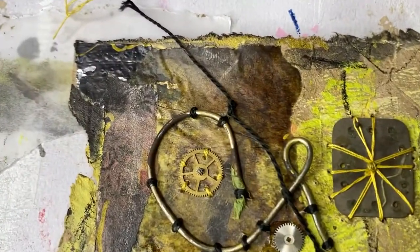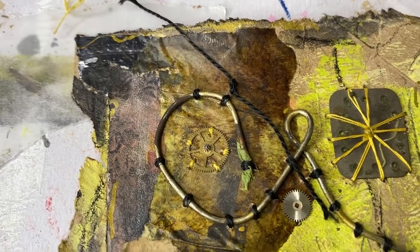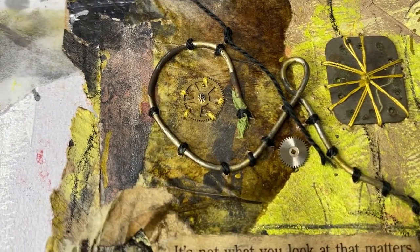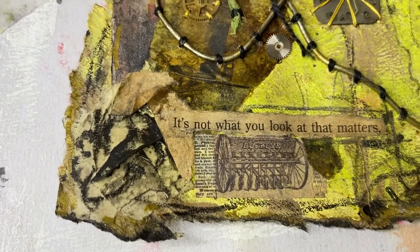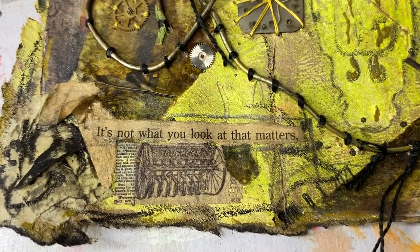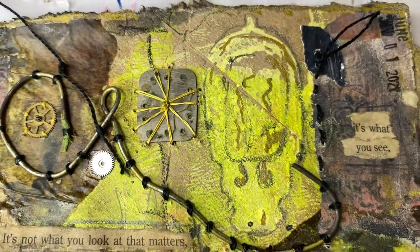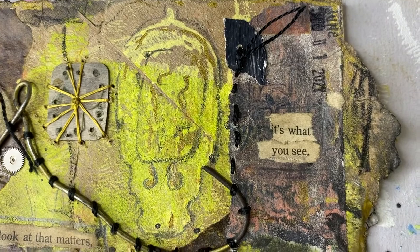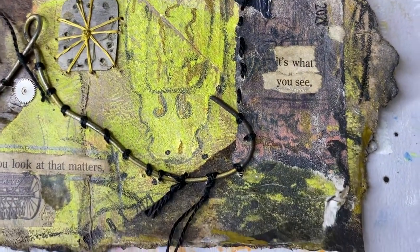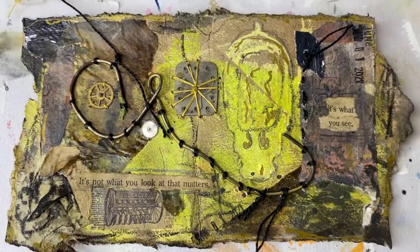I've got my metal tape there in the corner, and I think it blends well with this background. I've also got a darker underlay paper that's giving it a nice dark brown, rusty color. Obviously there's masking tape, that rub-on, and then those found pages that say 'It's not what you look at that matters, it's what you see.' I'm struggling today — I haven't had enough coffee apparently!